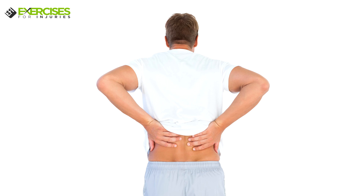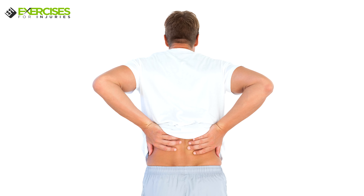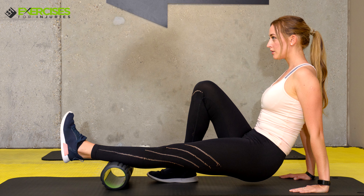The 3-in-1 Massage Roller can help decrease muscle tightness, relieve muscle and joint pain, and stimulate healing.